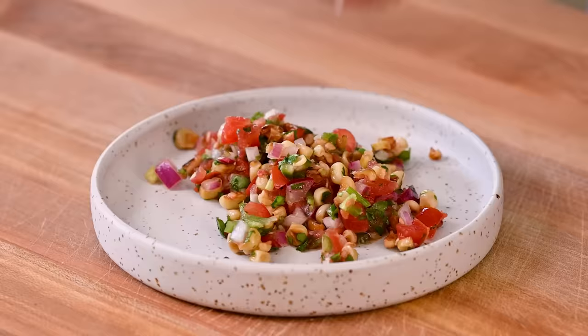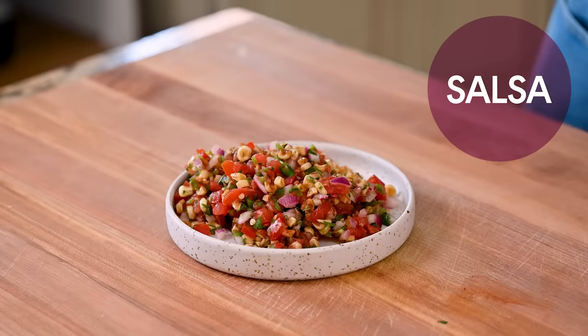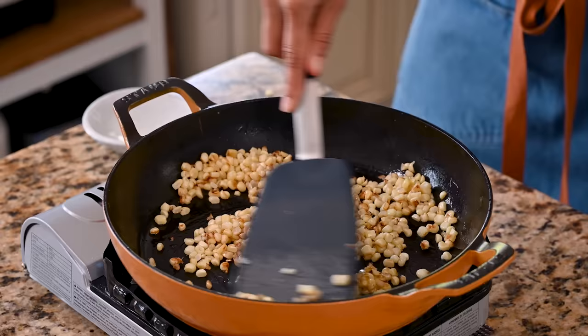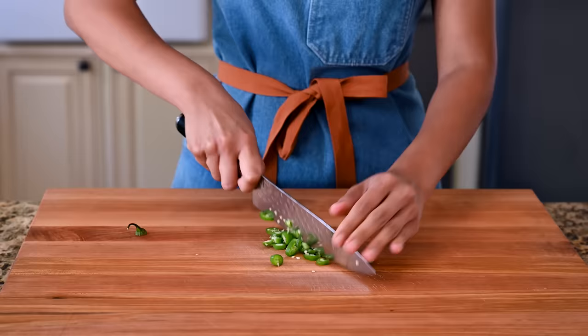I showed you that I get three different salsas at Chipotle, but ain't nobody got time to make three salsas. I'm going to make one salsa that combines all three components I love about Chipotle salsas: the freshness, the sweetness, and the spiciness. We'll start with a pico de gallo as the fresh tomato salsa base, add in some charred corn for sweetness, and make it fairly spicy for that heat.